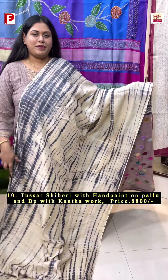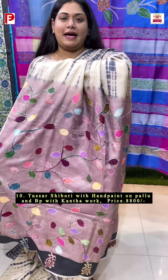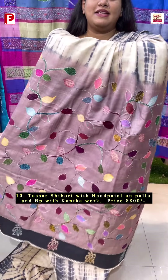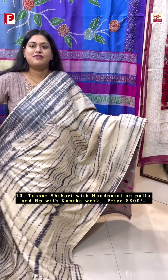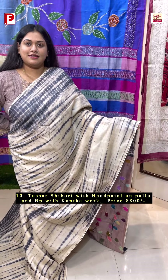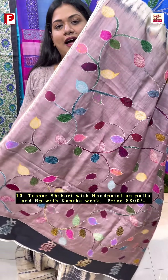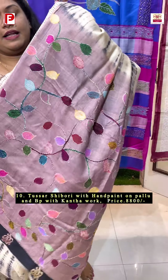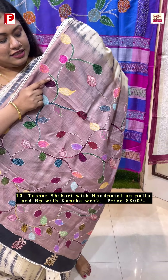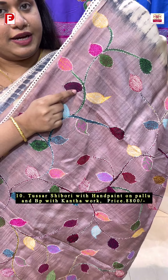A very exclusive one with a combination of hand dye and daishibori body along with the palla and blouse piece with hand paint and katha detailing. The body has a very beautiful color combination of off white with steel grey. At first the hand paint is done and then it is followed by the katha detailing — see how the outline is done and then beautifully filled up with the katha.